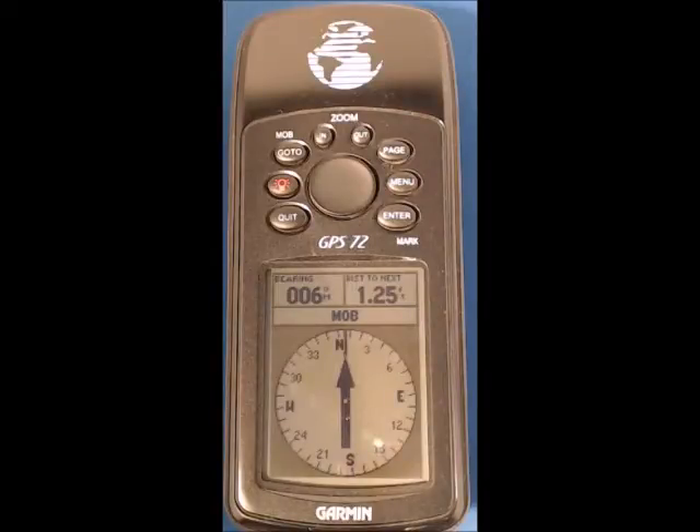Hello, this is the third of four in a series of short videos to introduce the GPS 72 for mark layers. It assumes you've already watched the previous videos and aims to show you how to reset the unit and then set the positions for marks 1, 2 and 3 in a trapezoidal course.